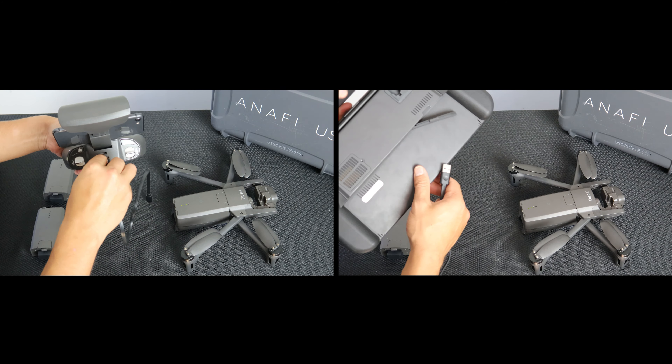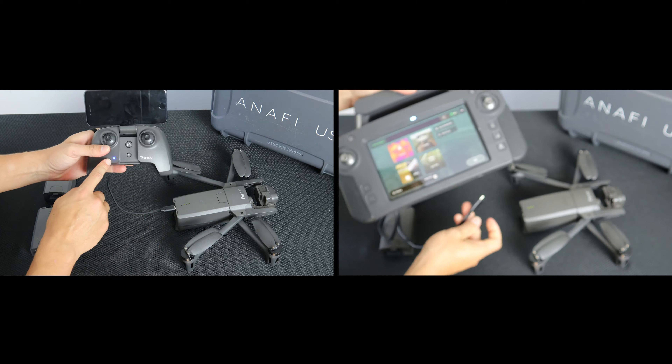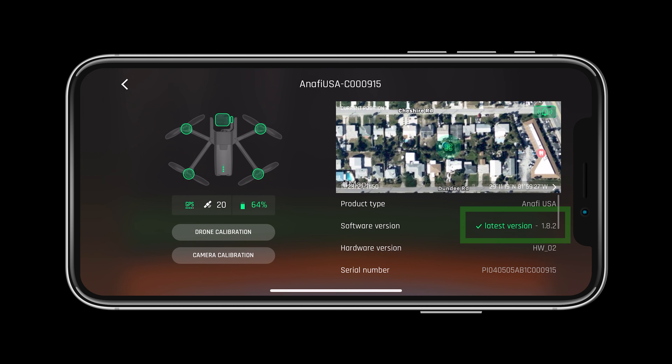To connect, use one of the USB-A to USB-C cables provided to connect the back of the controller to the battery while the aircraft is powered on. As we learned in the previous videos, we need to make sure that our system is updated and ready for flight.